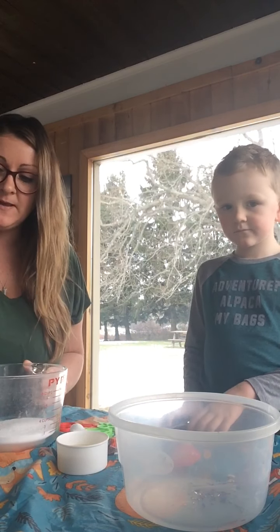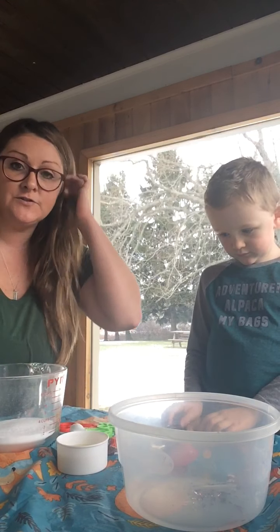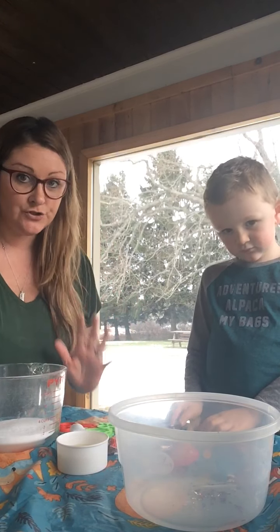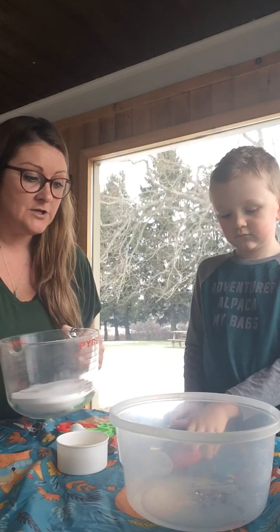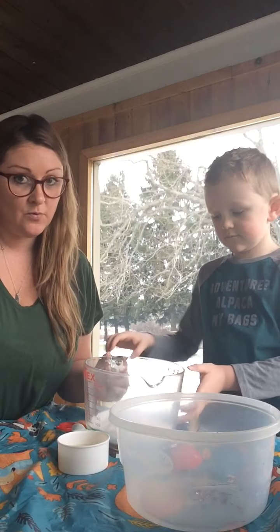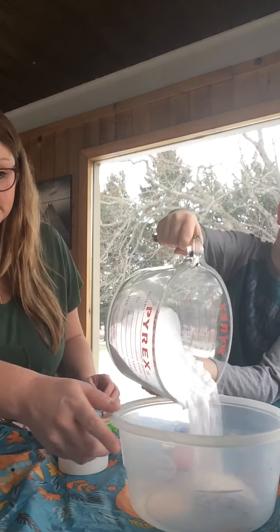What you'll use is two cups of baking soda and a half a cup of conditioner. You can get all those things at Dollar Tree, so this shouldn't cost a fortune — you might even have it all right in your house already. So here we go, Wyatt's going to pour these into the bowl for me.